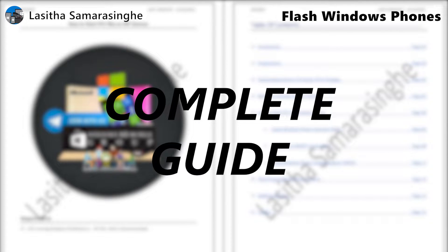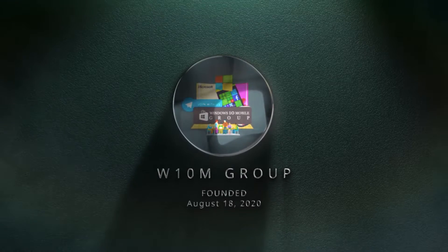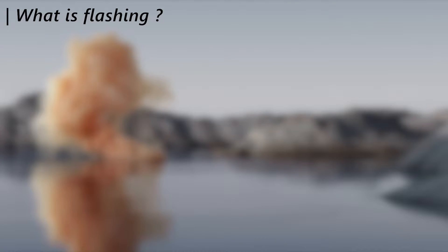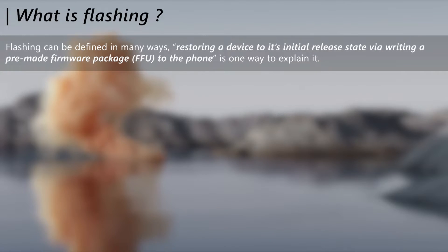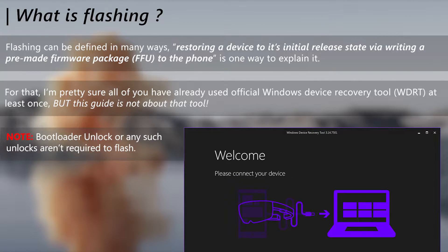Welcome to the video guide about flashing firmware packages to Windows Phone devices. First, let's see what flashing a phone means: writing a pre-made firmware package to the phone to replace the current OS completely can be called flashing, also referred to as reflashing. All of you must have at least used Windows Device Recovery Tool for that purpose, but in this guide, we will show you how to do it without this official tool.